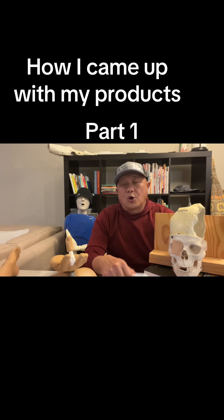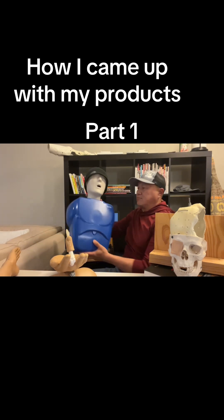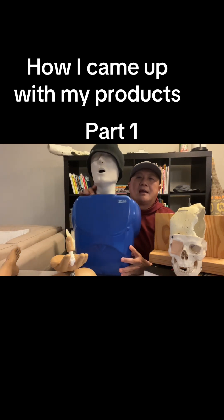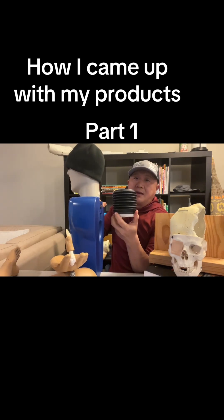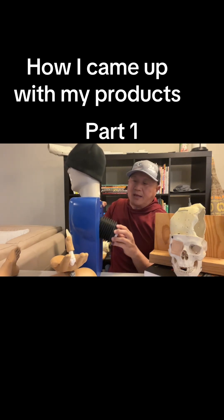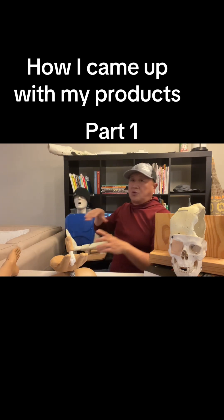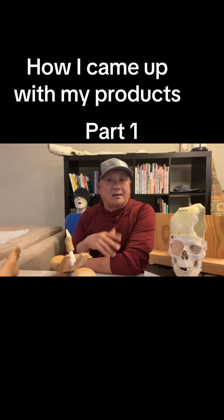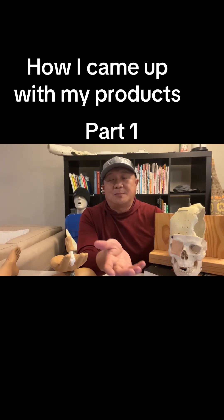Just think about the CPR mannequin. There's a little coil on the back — you take it out — and inside there's a metal clip. If you compress deep enough it'll make a noise and give you feedback. So it's simple medical simulation. I was like, there's got to be something like that.